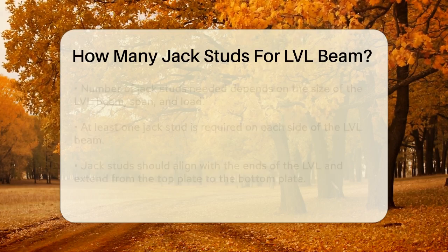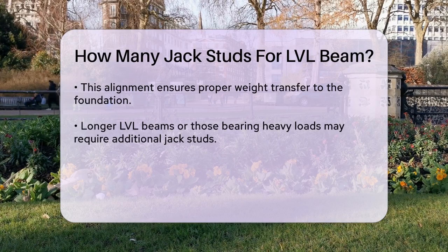If the LVL beam is particularly long or is bearing a heavy load, you might need additional jack studs. For example, if you're using a double 14-inch LVL header, you would typically need multiple jack studs spaced evenly along the length of the beam to prevent it from rolling over or twisting.